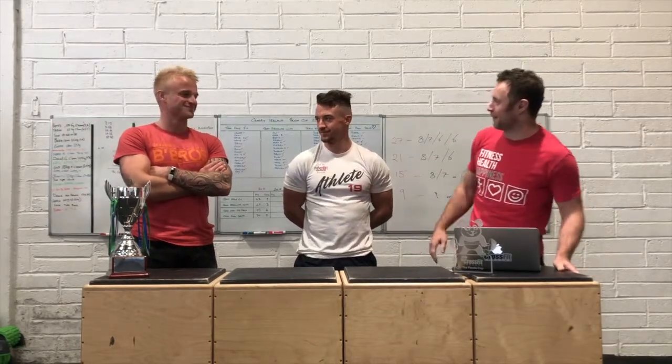Hey everybody and welcome to the Panda Cup update. I'm joined by Sam and birthday boy Mark Rohn. Happy birthday Mark. Cheers. You're going as red as your Pang Bros t-shirt there.